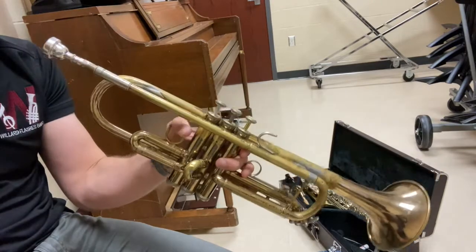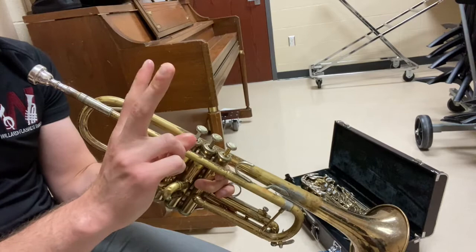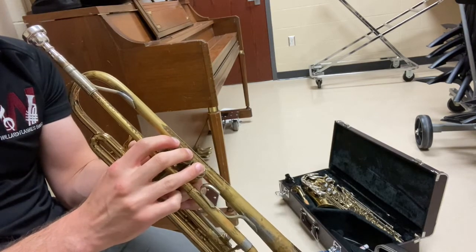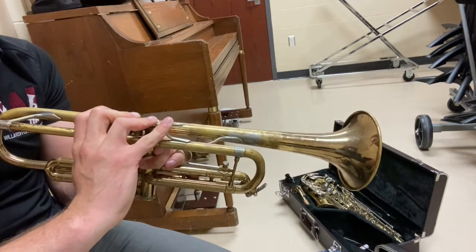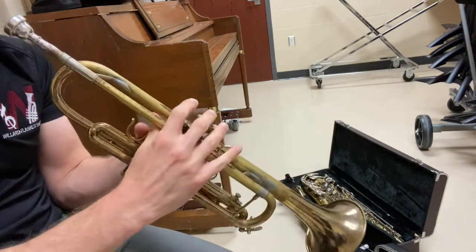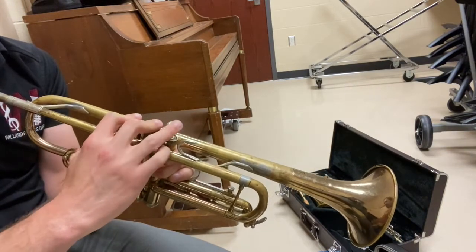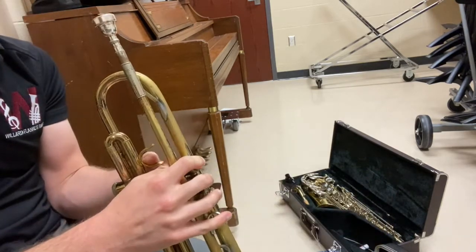With your trumpet held securely by your left hand, you're ready to take your right hand — fingers one, two, and three — and put them on buttons one, two, and three. Your pinky finger goes atop this pinky rest and your thumb goes around the valves. Again: finger one, finger two, finger three, pinky on top of the pinky rest, thumb around the valves.